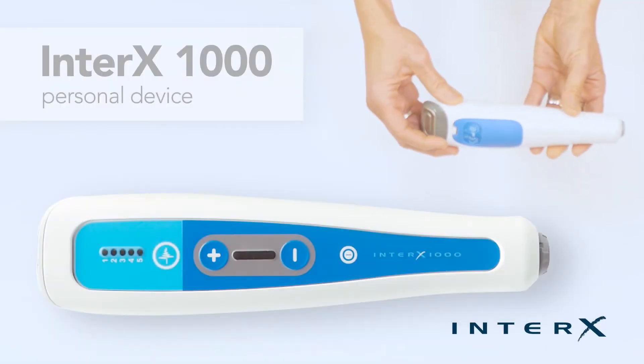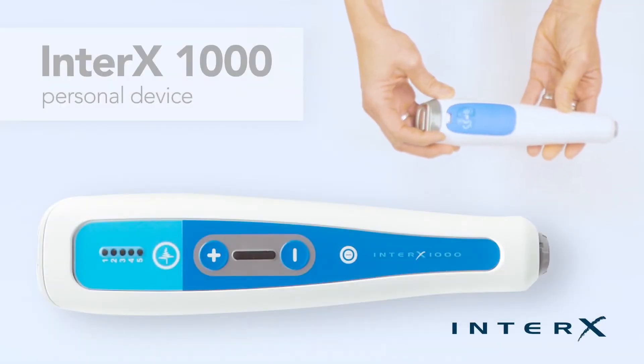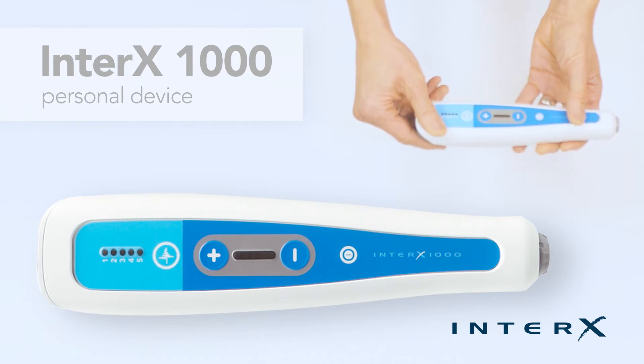This is the instructional video for the navigation of the Interax 1000 personal device. The device is small and portable.